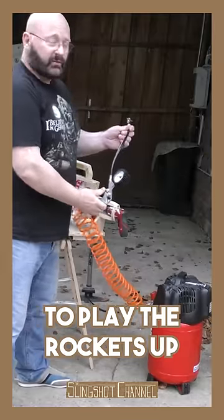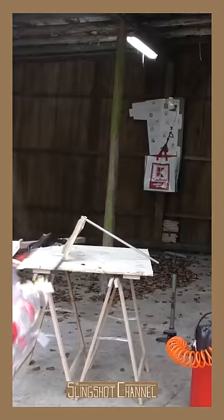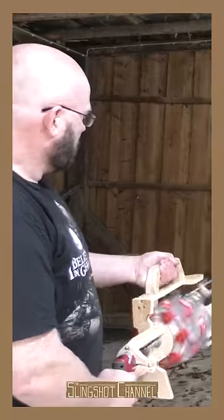I'm using my compressor to pump the bottles up. And go! One more test. That's not so bad.